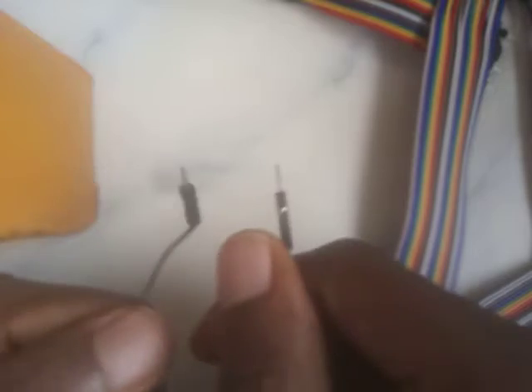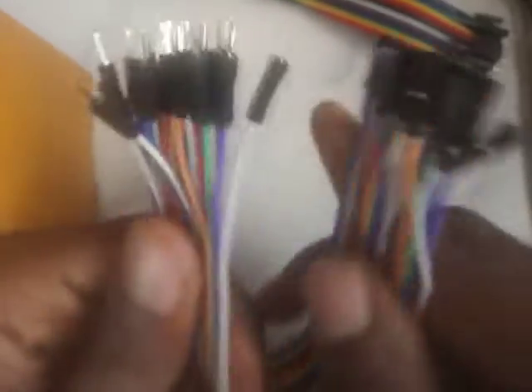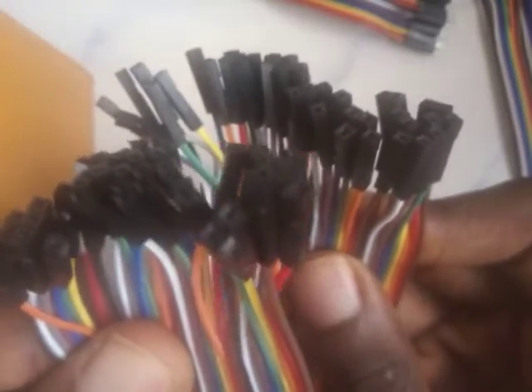In a recap, we've got three kinds of jumper wires: male-to-male, female-to-female, and male-to-female. How many kinds do we have? If you guessed three, you're correct. What is this kind called? If you said male-to-male, you're correct. What about this one? Male-to-female — correct. And this one? Female-to-female — correct.